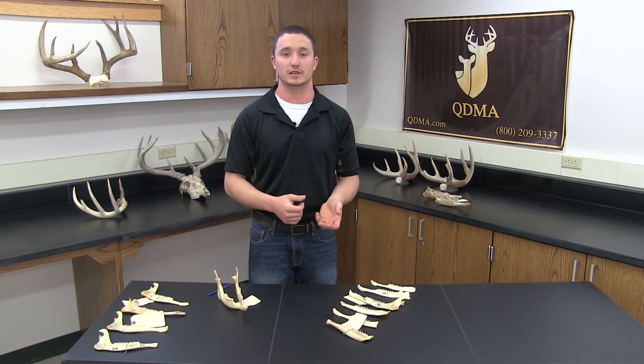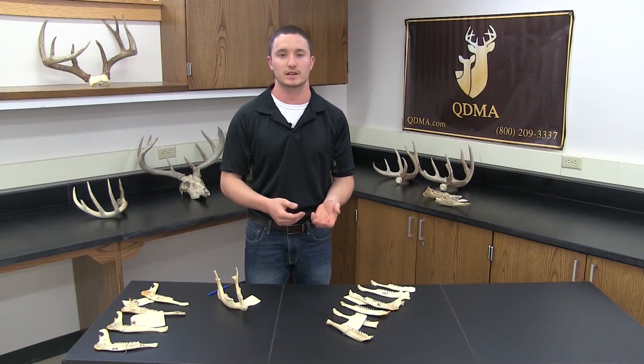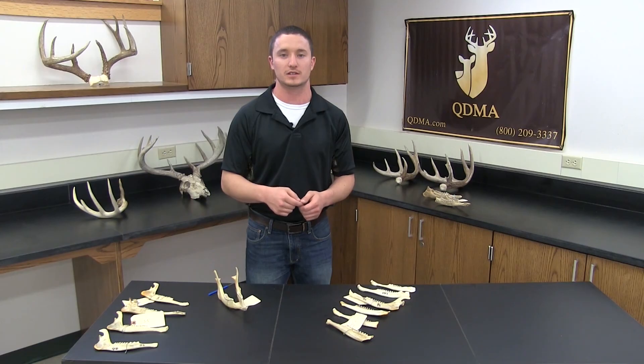To test your ability and what you learned in today's video with the tooth replacement and tooth wear technique, we have provided a quiz which you can see in the link at the bottom of the screen. We would like to thank you for watching and we'll see you in the woods.